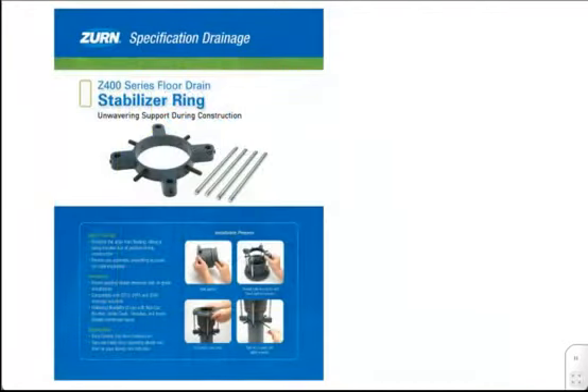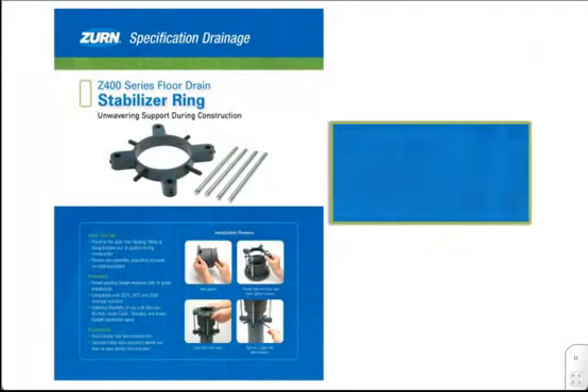An extension to our versatile floor drain line, the Z400SR is a patent-pending stabilizer ring that keeps the drain tightly secured to the pipe during construction. Once installed, this feature eliminates concerns of the drain being moved out of place prior to the concrete pour, freeing the contractor to focus on the next task at hand.